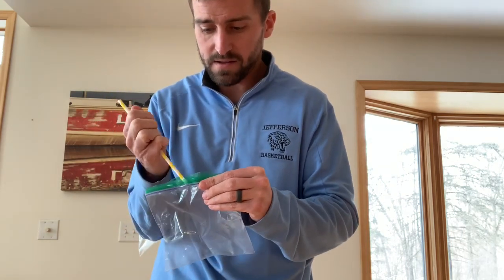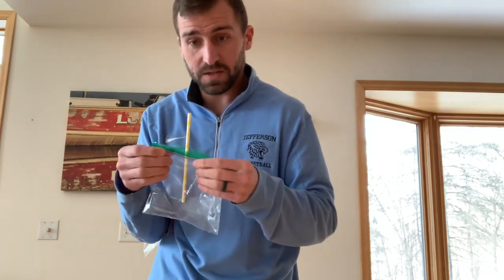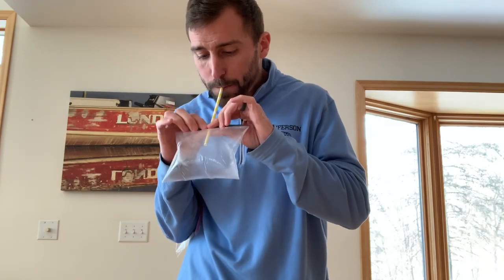If you have a straw, put that in the middle, close it tight, make sure it's all zipped, and you take a breath and blow the air in to blow up the Ziploc. When it's full, you'll take the straw out and you close it tight.